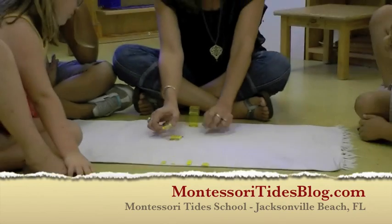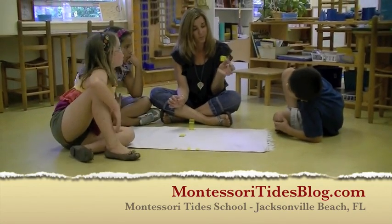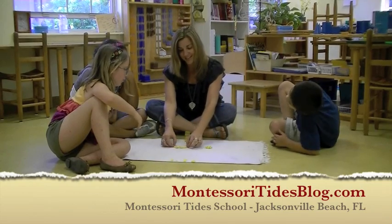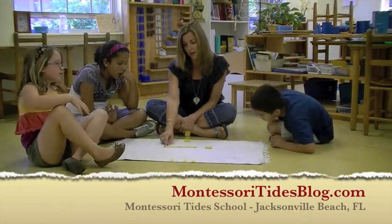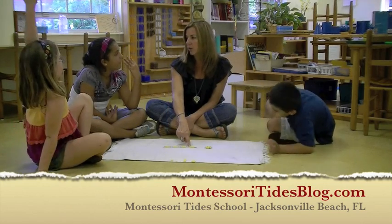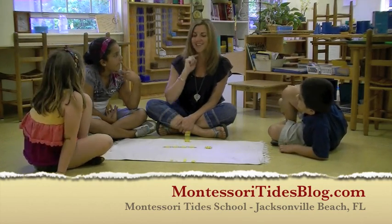The same amount of beads that are in this short chain are also in our square, because they all look 4 whatever way you look at it. So let's see how many groups of 4 we have here. 4. That's right, Valeria.